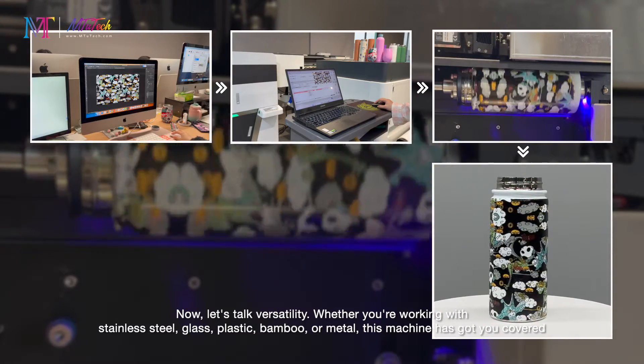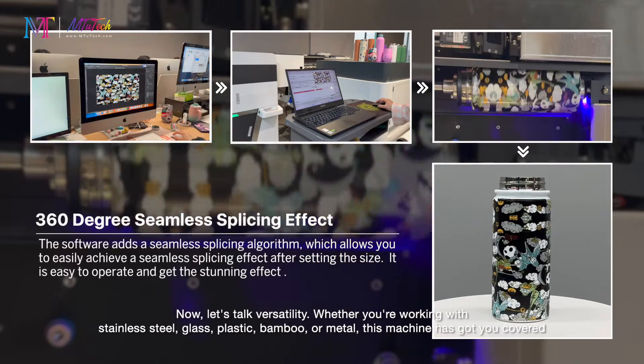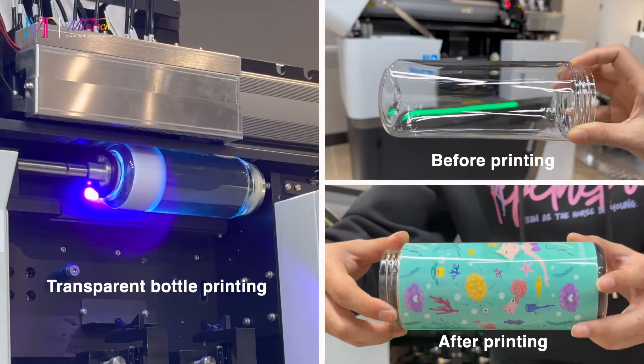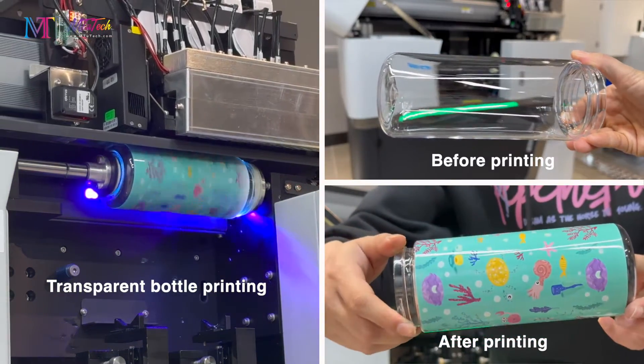Now let's talk versatility. Whether you're working with stainless steel, glass, plastic, bamboo, or metal, this machine has got you covered. From beer bottles to wine bottles, water bottles to spirit bottles, you can print on all of them.